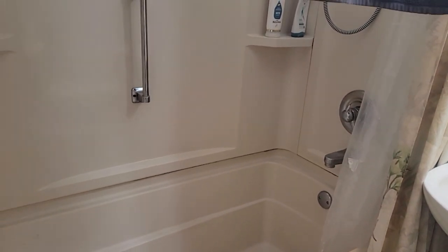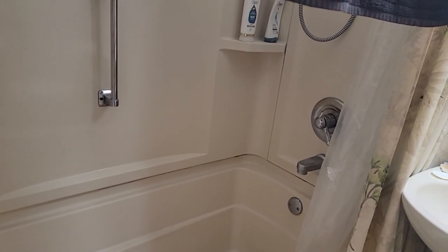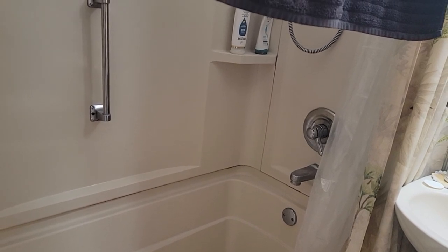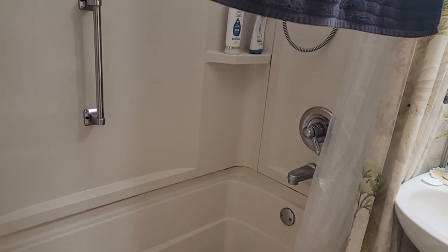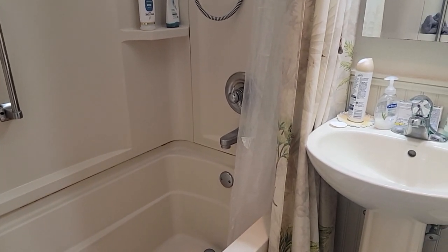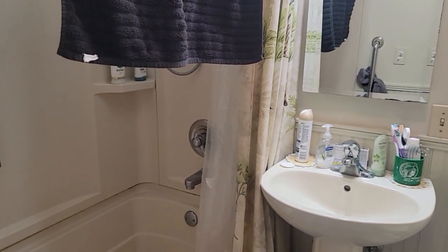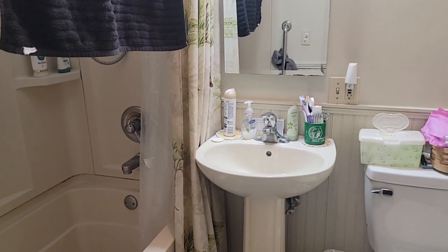We got to replace some plumbing, so we'll go take a look at that. I think the house is copper and I think some of this is PEX. I'll probably be putting in some shutoff valves and some drains. They've got ceiling tiles in the basement — let's go take a look.